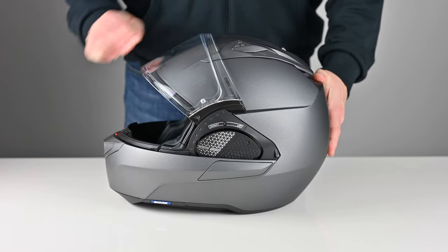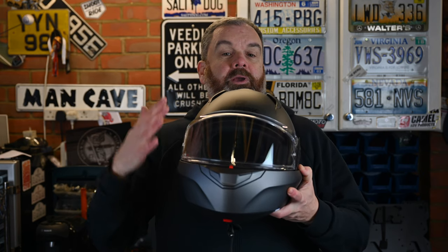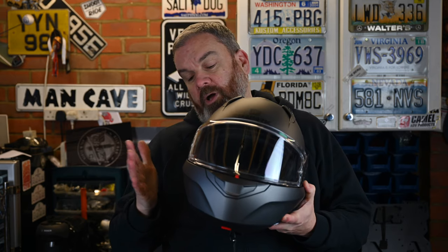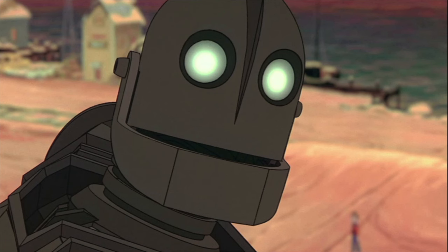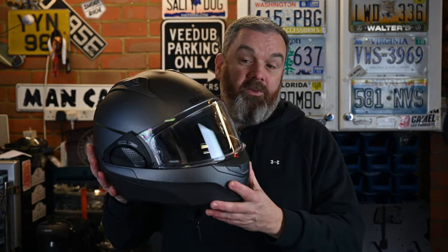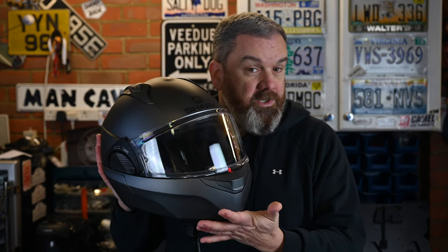For me there's a bit of an aesthetic drawback to the system because the chin bar has to be quite a bit wider than the top profile of the helmet. When I first looked at it, I couldn't get a picture of the Iron Giant out of my head with this big jawline. But to be honest that's only a minor aesthetic gripe and personal to me — I don't think it's a bad looking helmet, particularly if you like a little bit of futuristic styling.